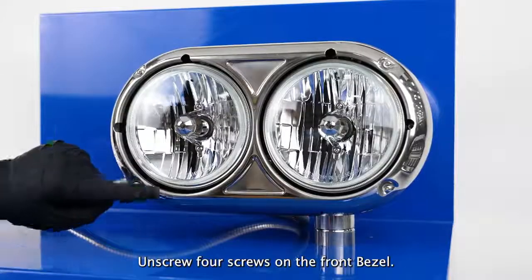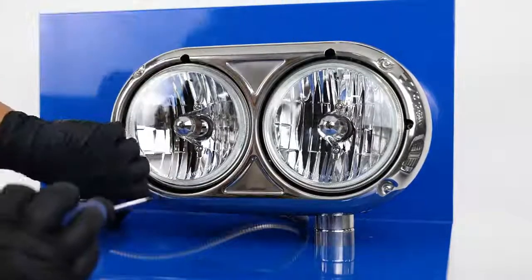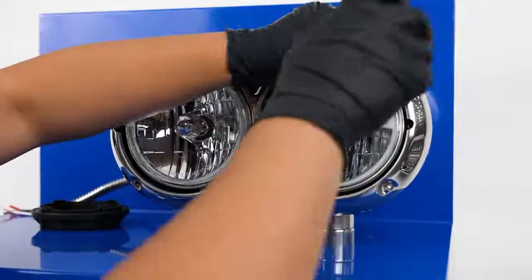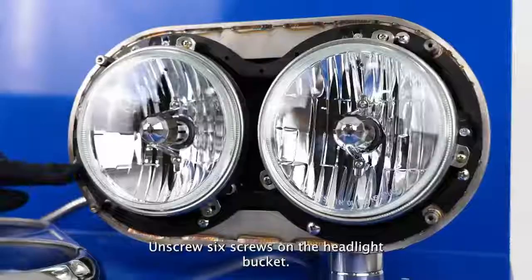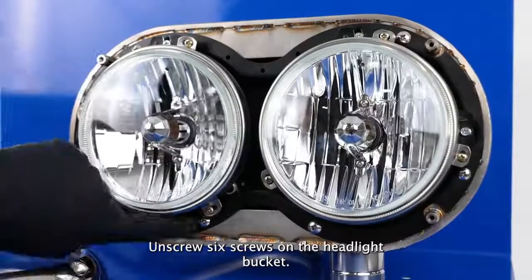Unscrew 4 screws on the front bezel. Then unscrew 6 screws on the headlight bucket.